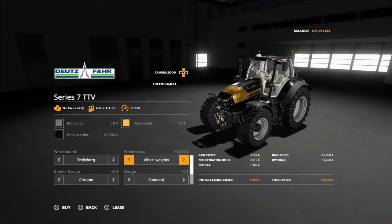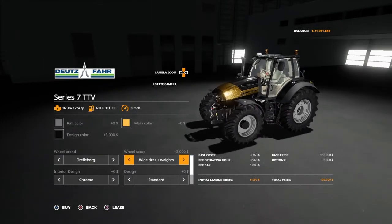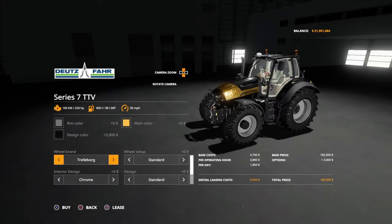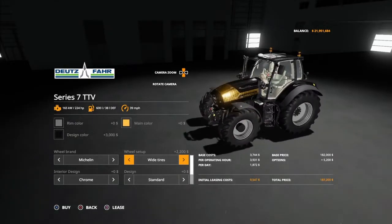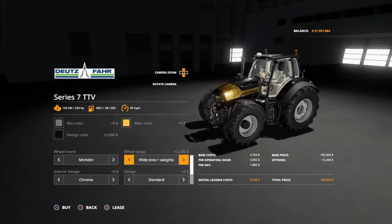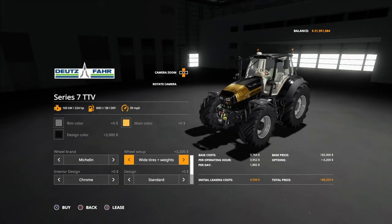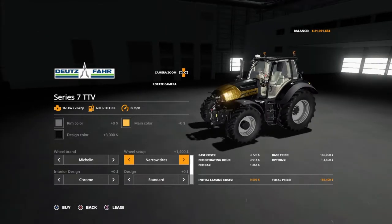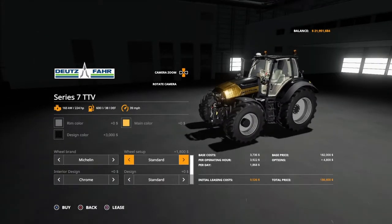These actually look like those wide ones on the Agritron from the last video. Then you've got wide tires, wide tires and weights, rear twins, twins all the way around, back to standard. With Michelin you've got regular, Axio bibs, and I think these are the Mach X bibs, and then wide tires and weights which get even wider, a more aggressive tread in the front, and narrows.